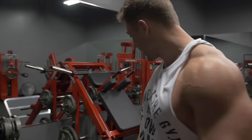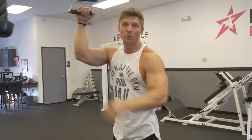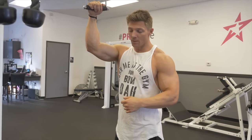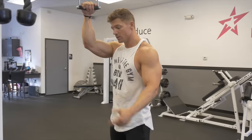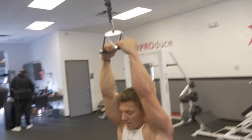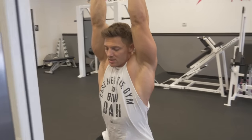The last thing we're going to be doing here is a giant set: close grip pull-downs, seated row, and then rack pulls. We're going to get as many done as we can, up the reps a little bit, and just really squeeze slow and controlled.